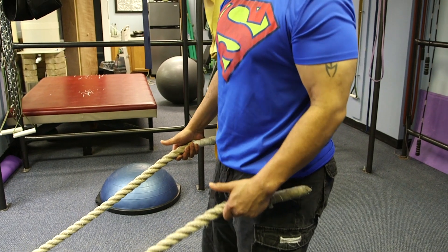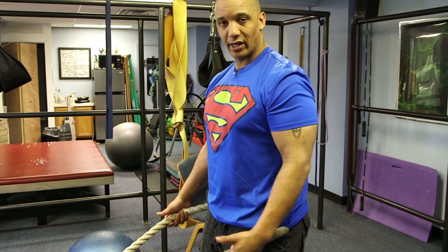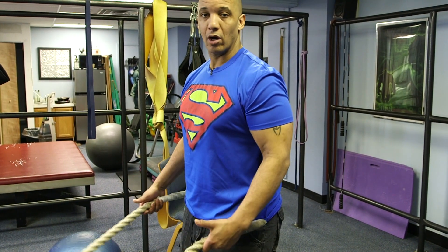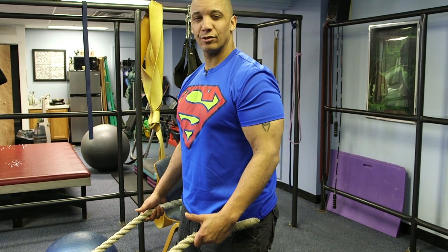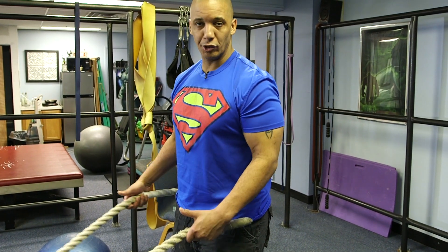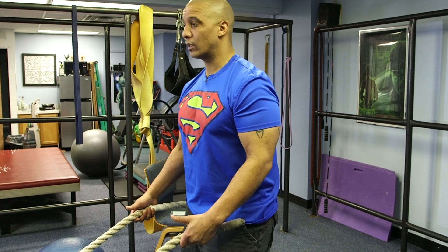Now, depending upon what you're actually trying to get out of the exercise, every variation, any variation — nothing's wrong. As long as you're creating waves and the ropes are moving, you're doing okay. Your patterns don't have to be perfect. You don't have to make perfect undulations all the way down to the anchor point of the rope. But the idea is to try to develop some kind of rhythm while you're using them.